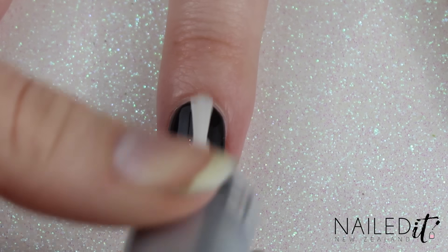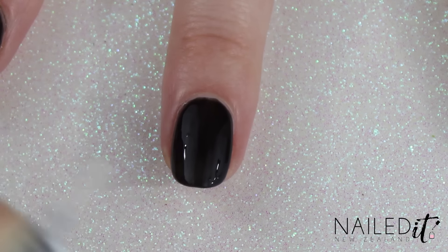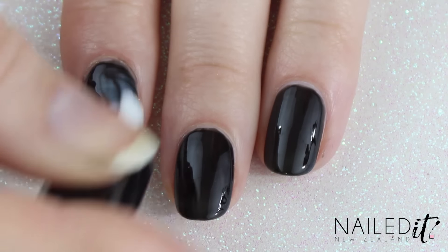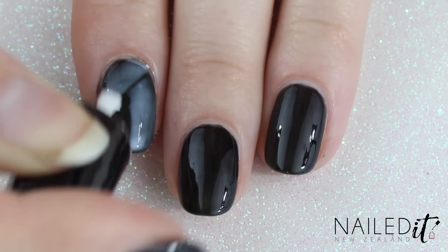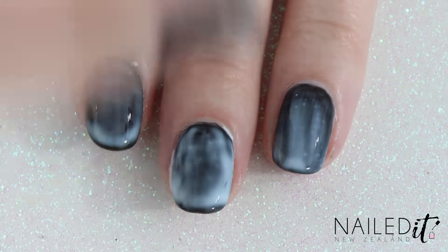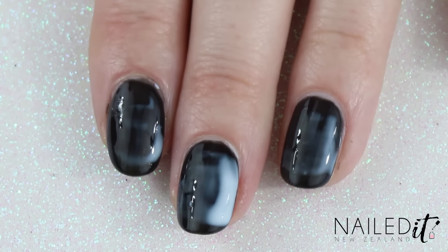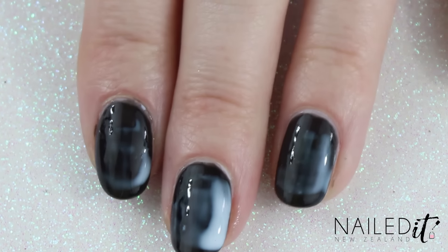Once they were touch dry I applied a quick dry top coat, as we want all of the layers to be dry for the next bit. Once that's completely dry, apply nail glue across the nails. As you can see I'm doing this to the index, middle and ring fingers, but obviously you can do however many nails you want.